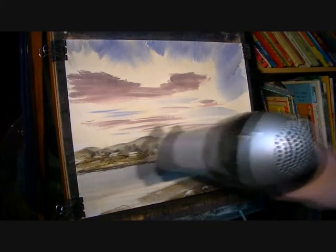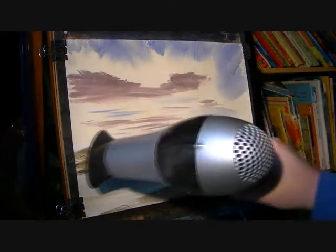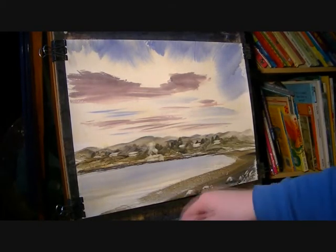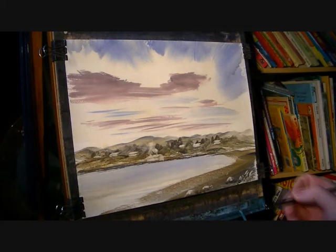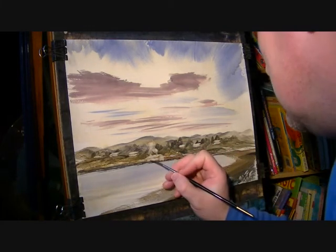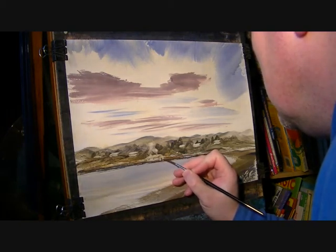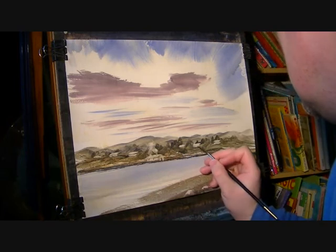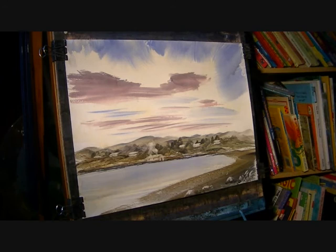Make sure that's all dry. I'm just going to use the number 3 rigger and get a darkish colour, and then just suggest a few little windows and doors and stuff. Just helps make them look like proper buildings.